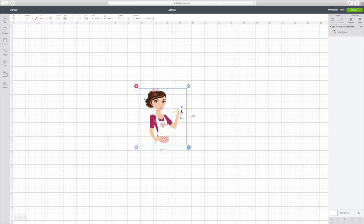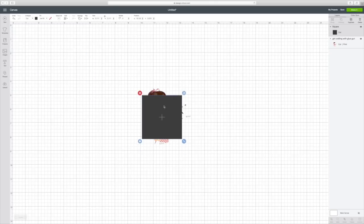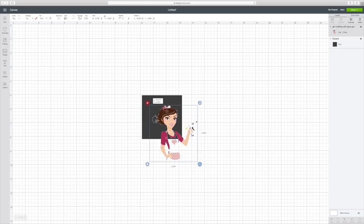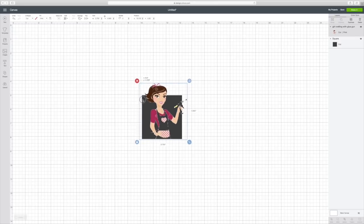So I'm going to go over here to the left corner at Shapes and hit the square. I'm just going to put it here in front of her, and then go to the top at Arrange and hit Move Backward because I want it behind her. And I want to make this a little bit bigger than her.